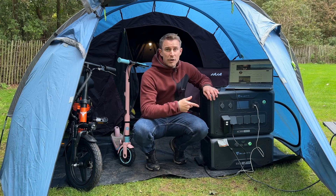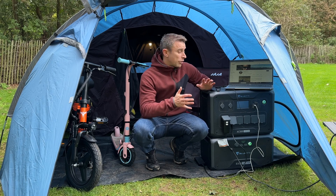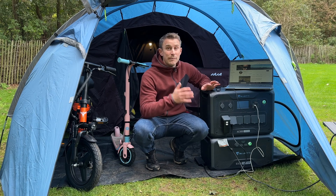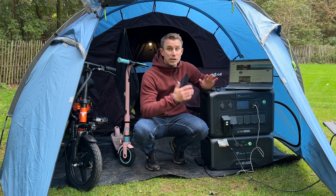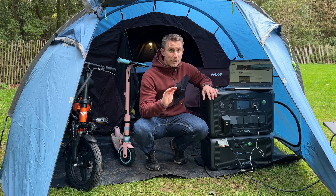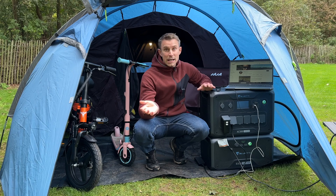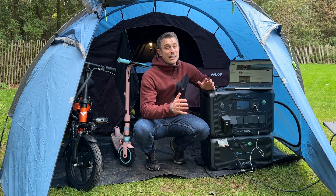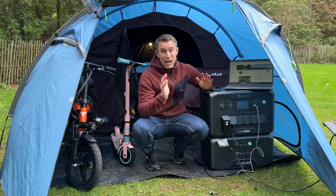So what can you use the Bluetti home battery backup for? You can obviously use it as a home emergency system, but you can also use it as a portable power station too. You can go full off-grid living. You can use it for camping like this, caravanning, motorhoming. Basically the list is endless.